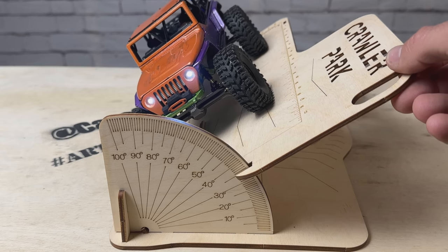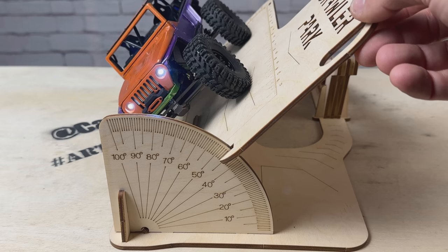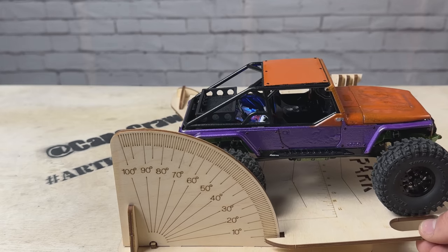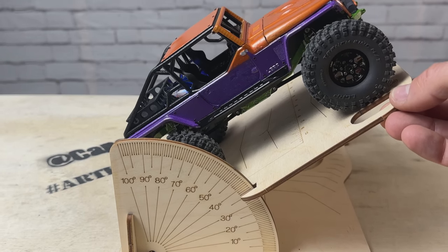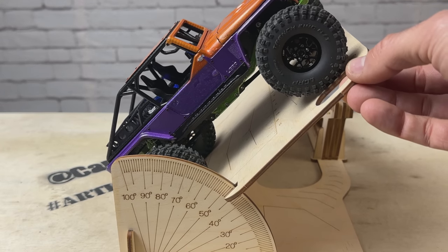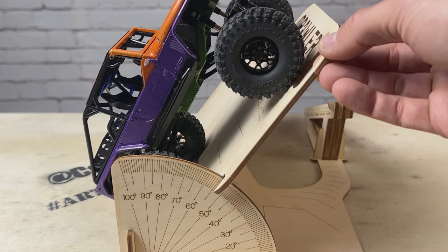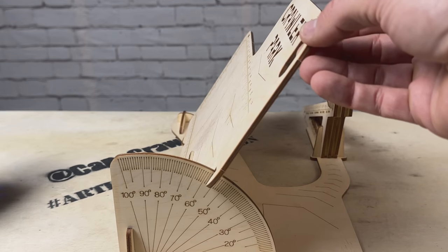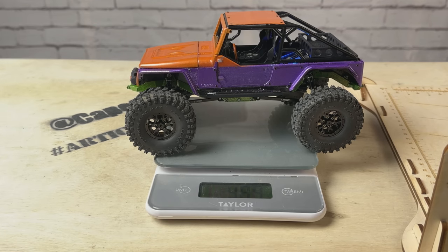Side hill: 30, 40, 45 — starts to unload a little bit — about 48 degrees on the side hill. Vertical: 45, still hanging on at 50, 55 — I'd say about 57-58 degrees before unloading. And the final measurement: with battery and everything installed, it comes in at 489 grams.